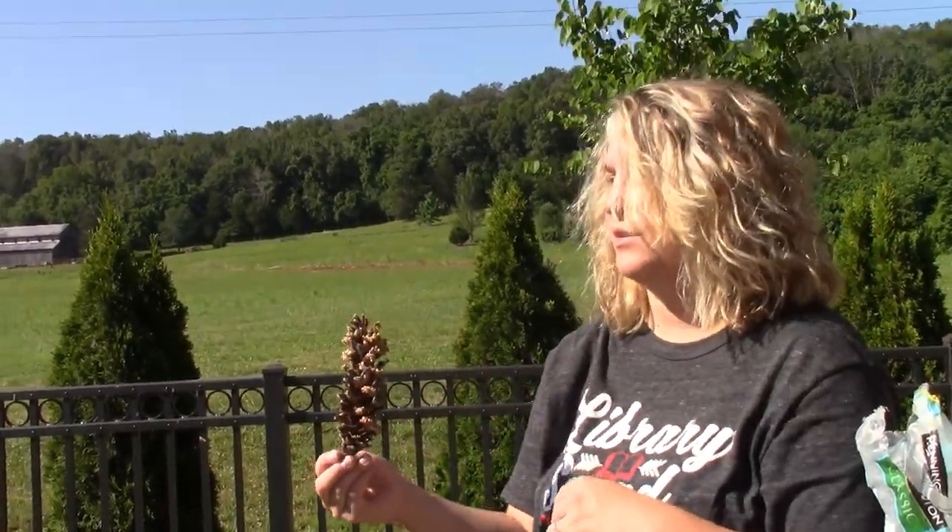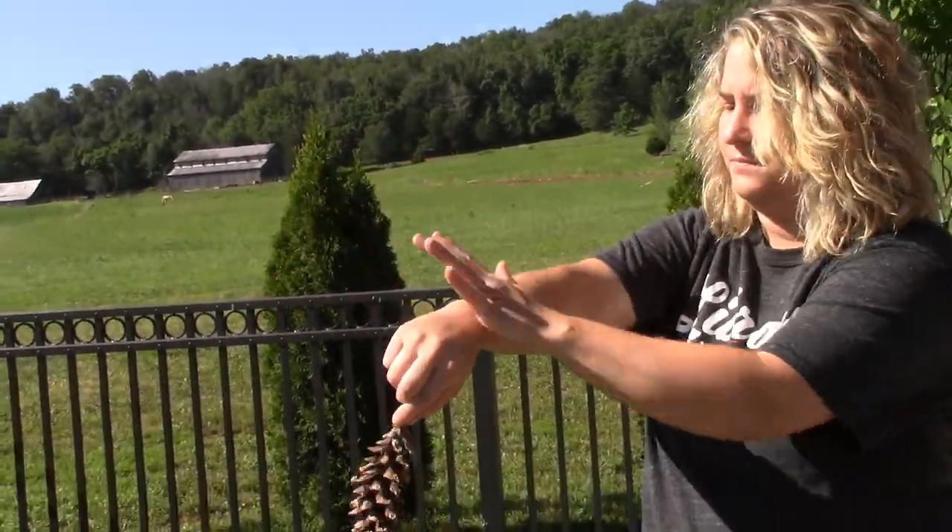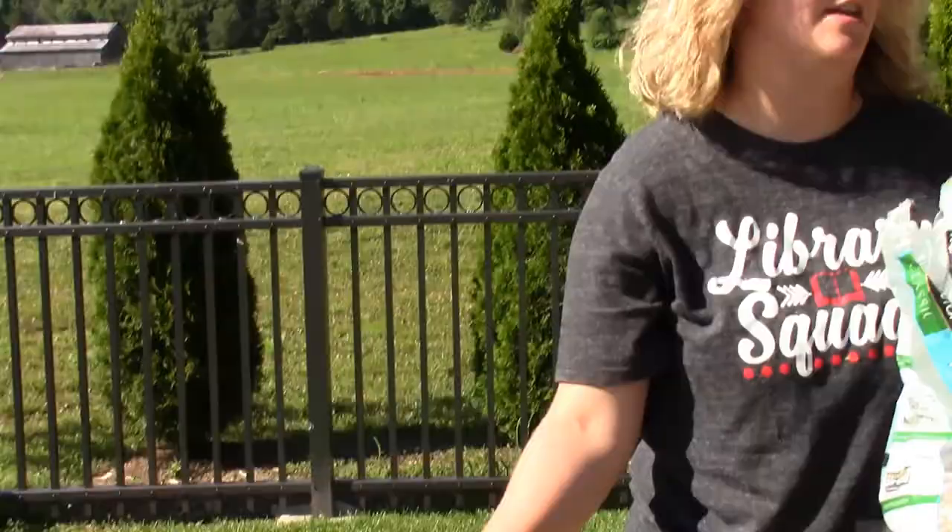They love peanut butter. They love the little bird seeds. Don't eat it — it's for birds only! Then you can tie a string to the bottom of it, go out there and hang it from a tree, and they'll love you. Right now I'm just going to set mine down and I'll get a string here in a second.